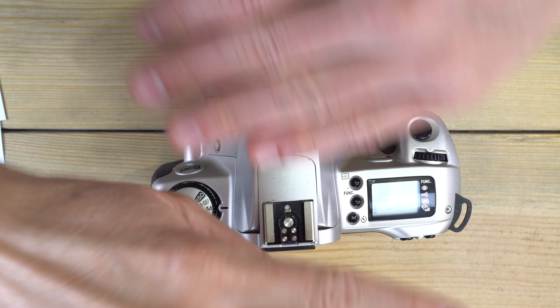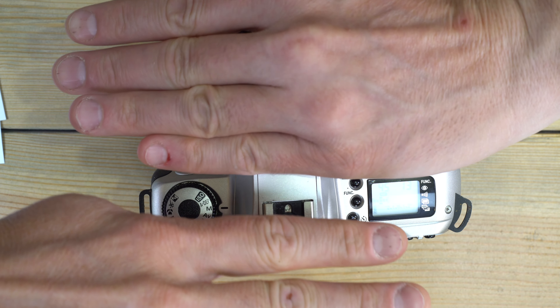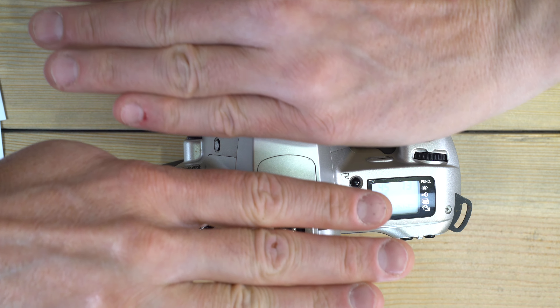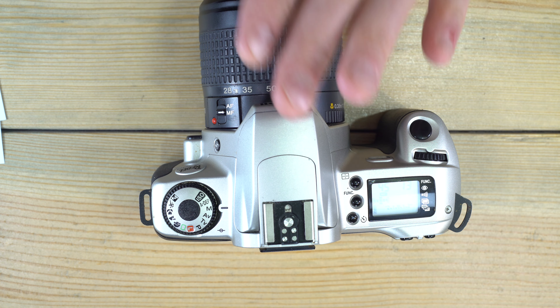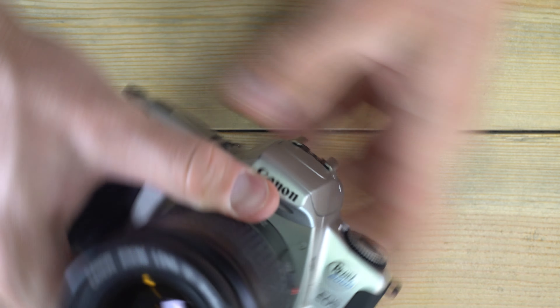But at 1/1000th of a second — much faster than 1/90th — the first curtain opens and the second follows right behind it, so you never have the entire film open to light at once; just a slit traveling over the film. If you use a non-high-speed-sync flash at 1/1000th or faster, part of the frame will be blocked by the shutter and you won't have full-frame flash illumination.